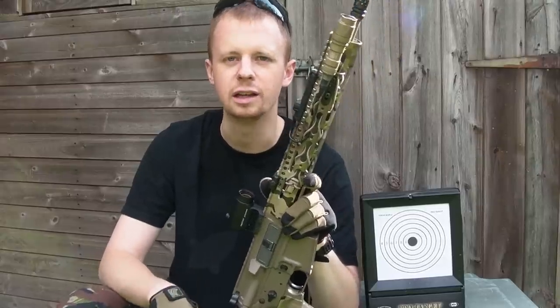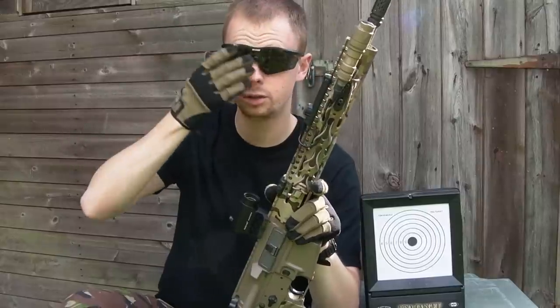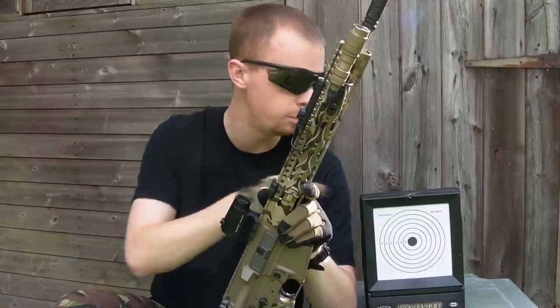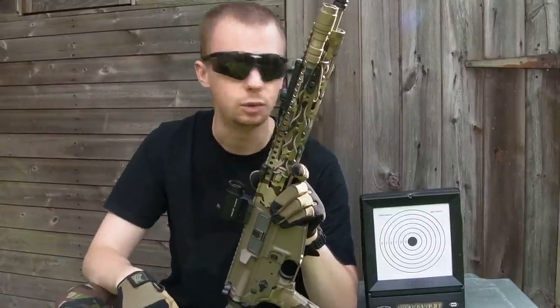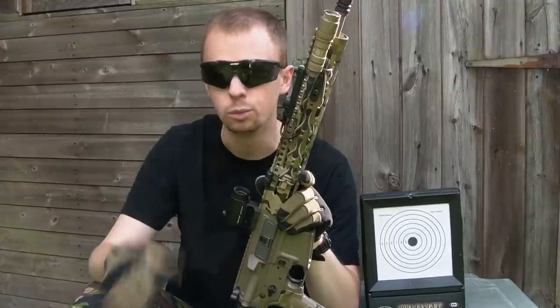So we're going to go through that today. Things you're going to need: first of course eye protection, because BBs can and will bounce back off your target if you hit the hard plastic edge, and you don't want to lose an eye.